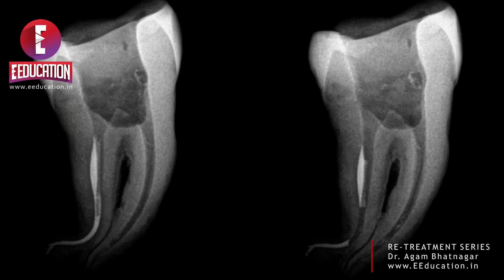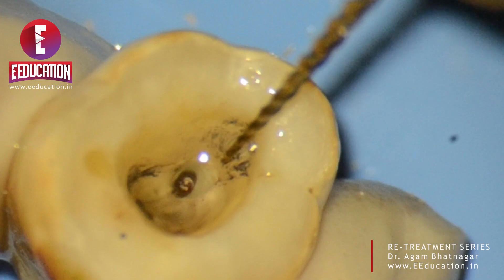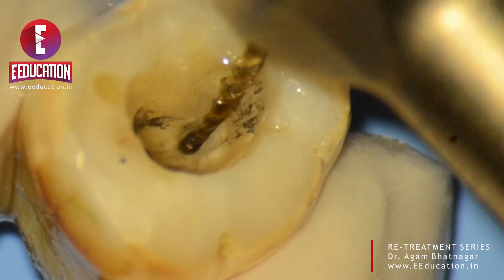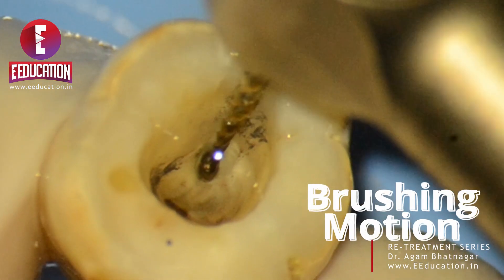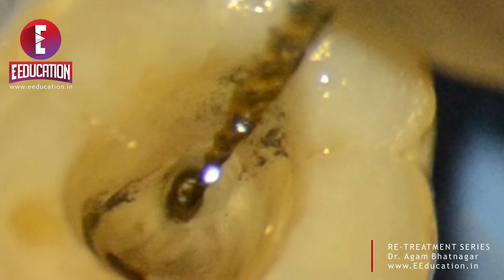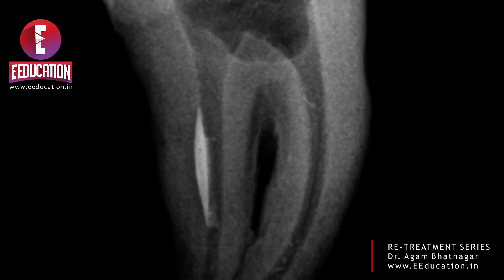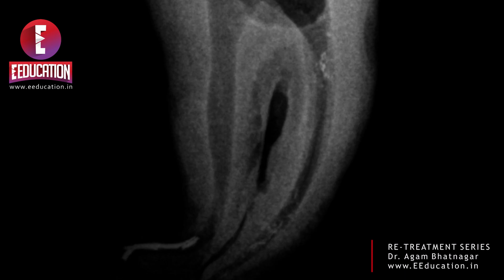Comparing the two IOPAs — especially in wider canals, you will notice that some gutta percha remains in the dilated portion and does not come out with the HyFlex Remover. In such situations, the metallurgy of the HyFlex Remover allows an additional movement: a brushing motion against the wall as you withdraw the file, which removes gutta percha adherent to the walls. The subsequent series of X-rays shows the different stages of removal. Finally, the entire canal was cleared — we removed all gutta percha down to the apical third, a few millimeters short of working length, with absolute ease.